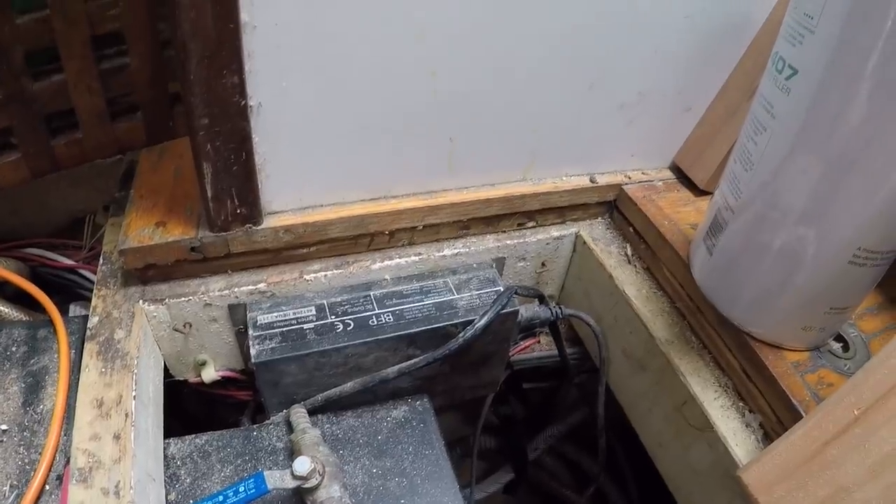Our two battery chargers: one cannot work on 220, only 110, so that one we'd normally run hooked to the generator — but it's dead. The other one, which a viewer named Alan sent us — thank you very much — is currently our only working battery charger, sort of. It runs on 110 or 220, so that's good, except when we plug it in it just trips the breaker. So we have no working battery charger.